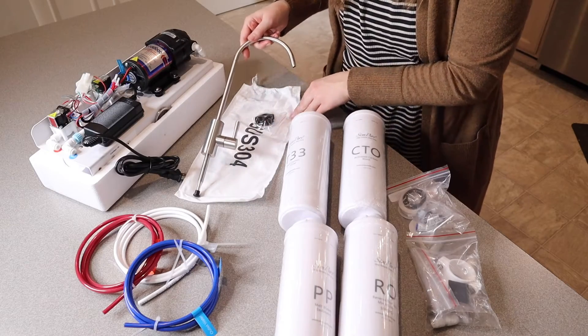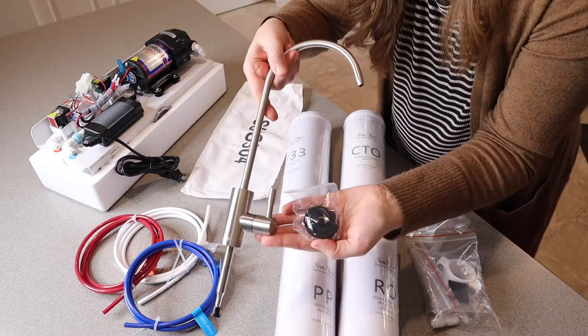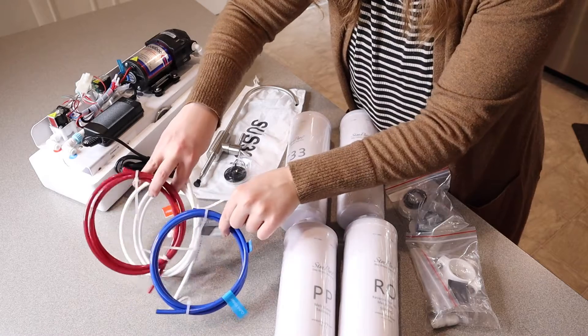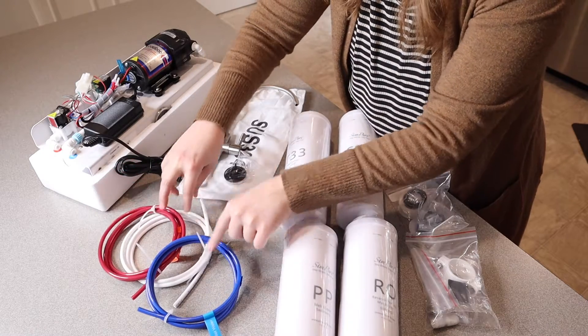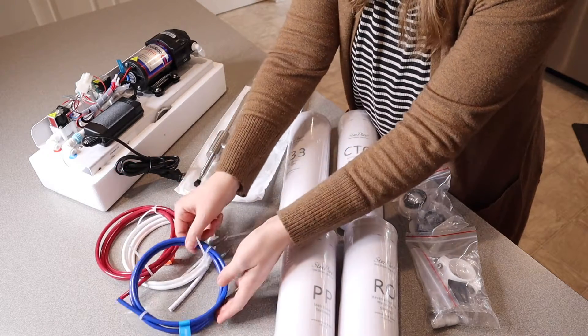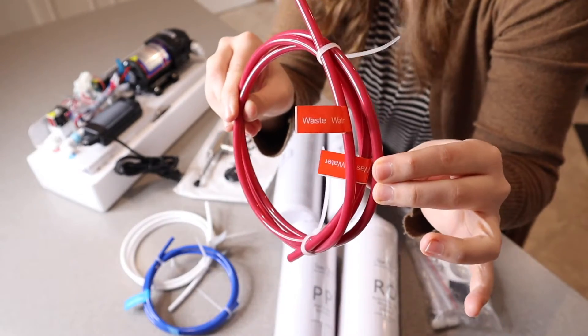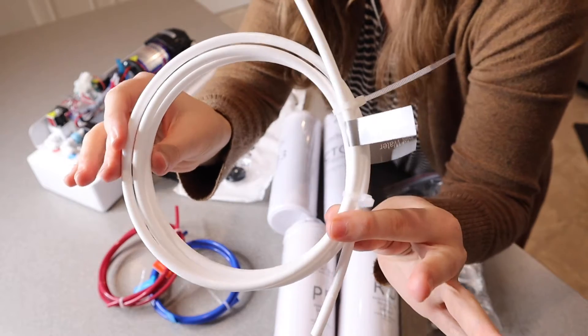It does come with a stainless steel gooseneck faucet — you can see what this looks like. I really like the look of this. Right here it comes with all of the tubing that you're going to need, and all of the tubing is really nicely labeled. You can see this one's labeled outlet water, the waste water, and this one is the inlet water.